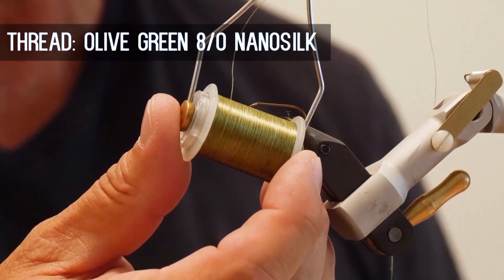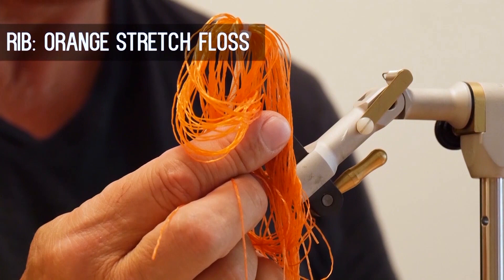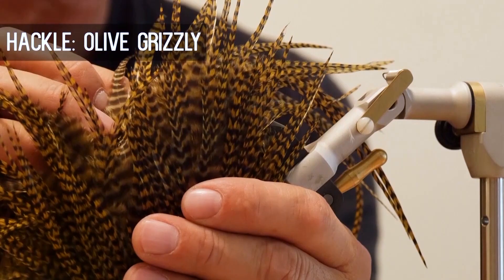For the hook we'll use a size 8 dry fly, some olive green ADOT nano silk for the thread, some dark olive polar bear or moose for the tail, some natural short fine deer hair for the wings, some orange stretch floss for the rib, some dark olive dubbing for the body, and some olive grizzly for the hackling.